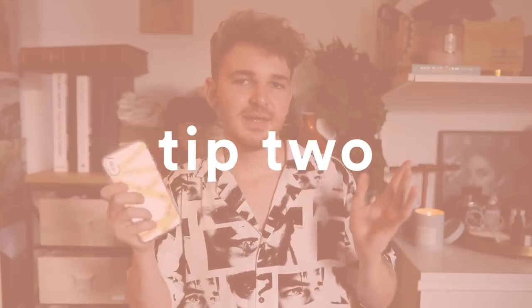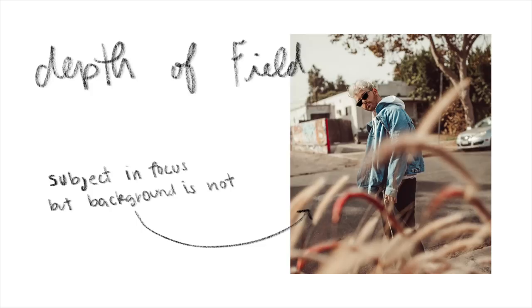Tip two: take outfit photos on simpler backgrounds, especially when you're starting out. A lot of people shoot in the middle of the street, which works great with a DSLR because you get that depth-of-field blur behind you. I don't like portrait mode on the iPhone — it looks fake — so I use the normal camera and suggest simpler, uni-colored or textured backgrounds like a vine wall to make your outfit pop.